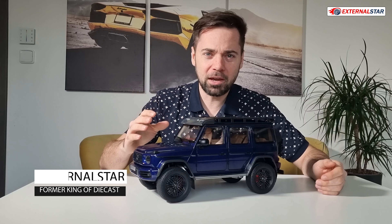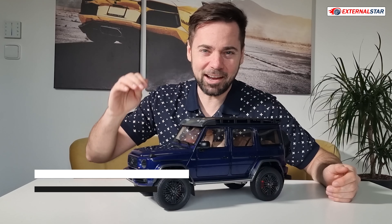Hello everyone, welcome to External Star channel. My name is Marek, as you already know, and today I will be reviewing this nice blue Mercedes-Benz in 1 to 12 scale. So let's start now.